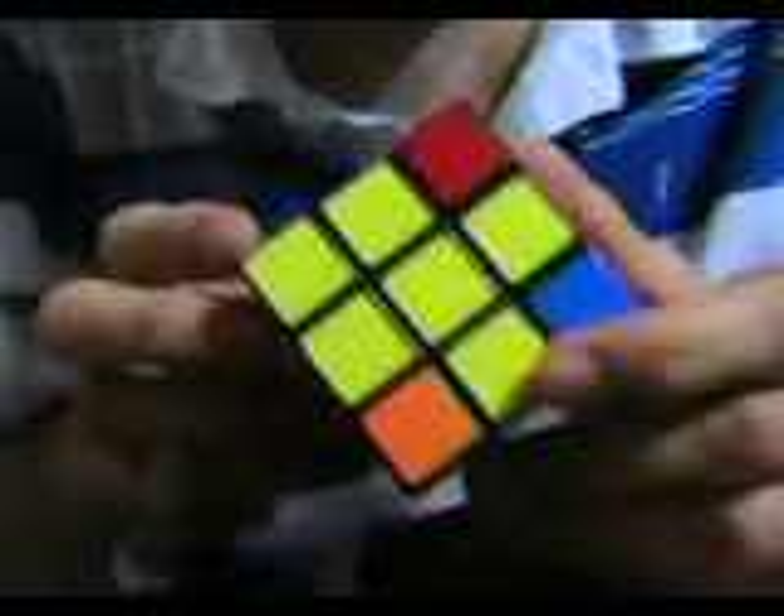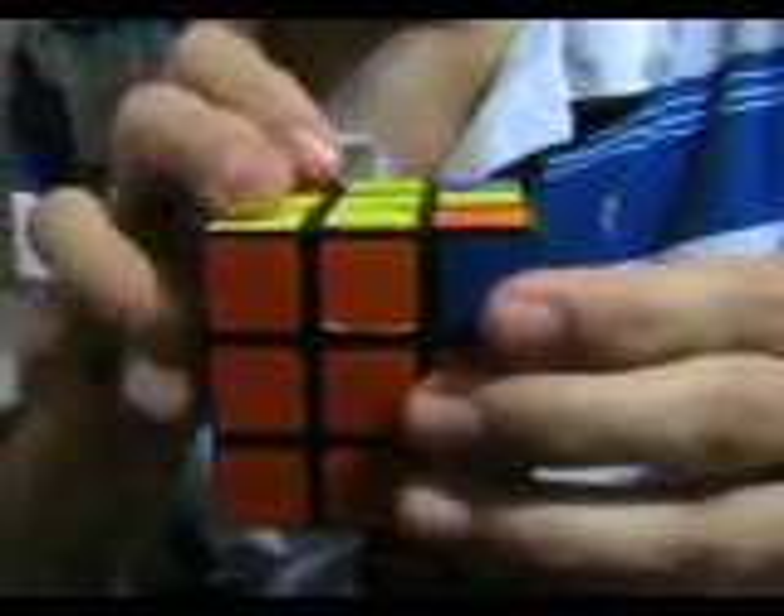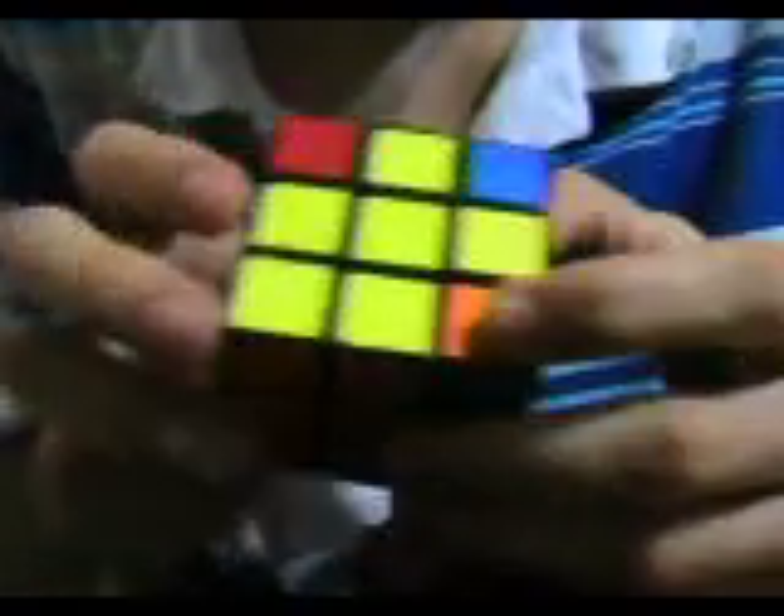When you get to this — I see it as a fish — you place it so that the fish's head is going towards the bottom left corner. And you can lift this side up, so you're going to lift this side up.